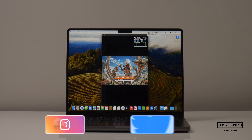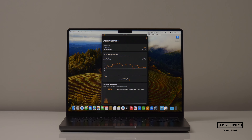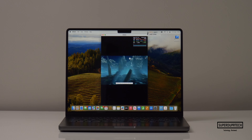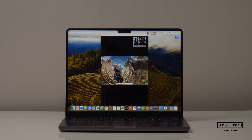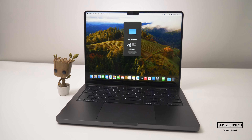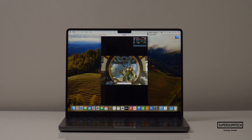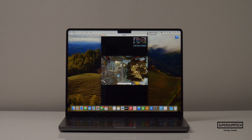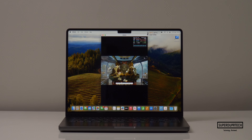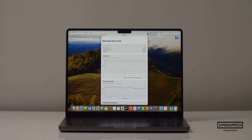The next test was the Wildlife Extreme, where I got a score of 14,241 with an average frame rate of 85.3 fps. The Wildlife Extreme stress test yielded a highest score of 14,287 and a lowest of 14,222, further showing excellent cooling. Introduced with the M3 lineup was ray tracing — running the Solar Bay ray test I got 22,404 with 85.2 fps average, and the Solar Bay stress test scored a high of 22,370 and a low of 22,320.